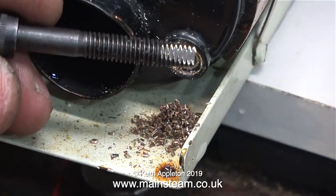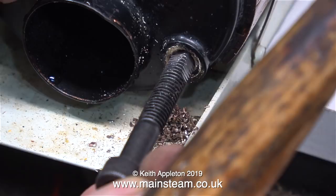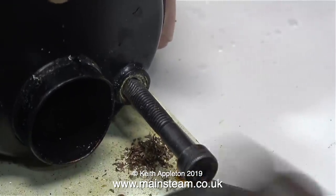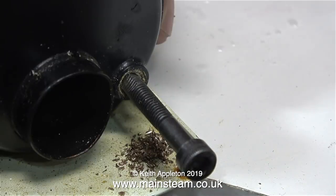You take a bolt that's larger than the hole and you grind it square on the end, then you hammer the bolt into the hole. This is not as brutal as it looks and sounds — the hammer blows are quite gentle and it's a very small hammer. The idea is to hammer the square part into the round part of what's left of the water gauge thread, and then by simply using an allen key in the allen head bolt, it's usually an easy job to withdraw the broken piece of water gauge from the boiler bush.